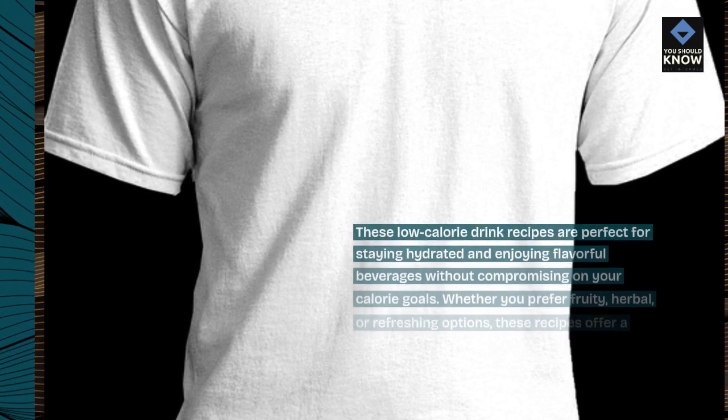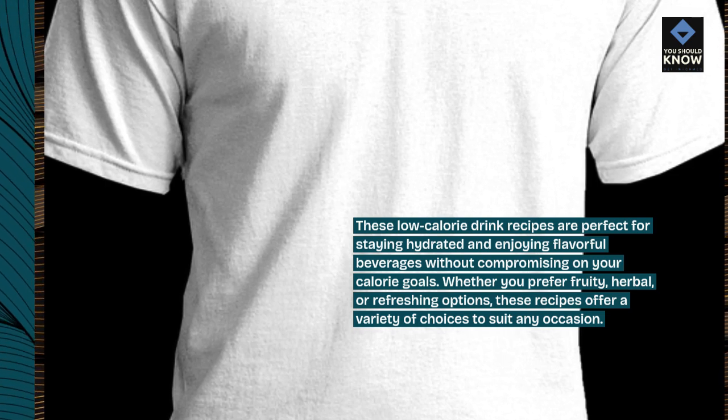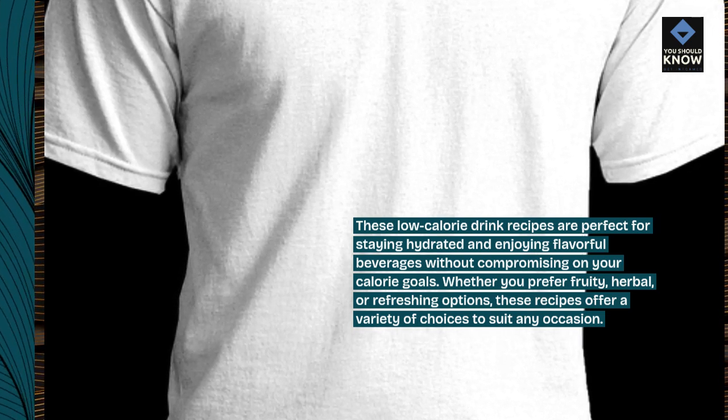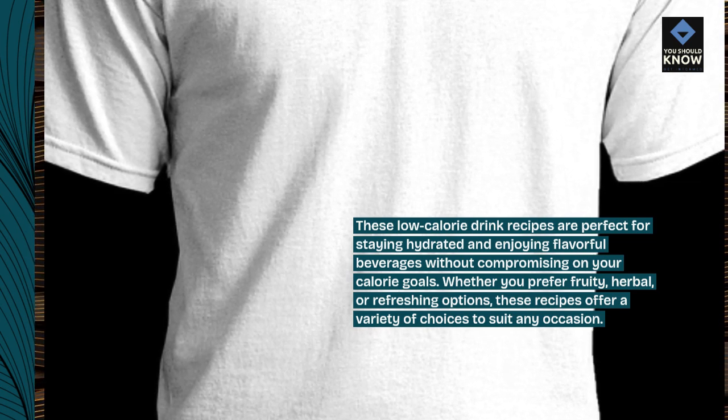These low-calorie drink recipes are perfect for staying hydrated and enjoying flavorful beverages without compromising on your calorie goals. Whether you prefer fruity, herbal, or refreshing options, these recipes offer a variety of choices to suit any occasion.